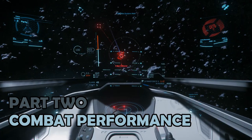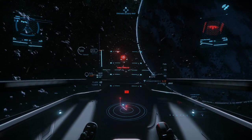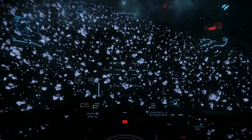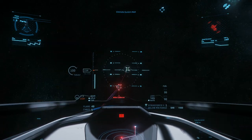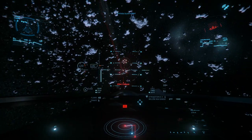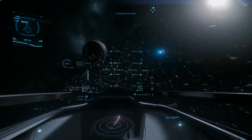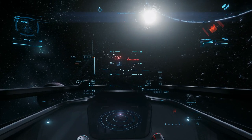Part 2: Combat Performance. It's important to point out that this is not the combat variant of the 100 series. The 100i is not as well kitted out in stock configuration as the 125A. That said, I'm afraid I wasn't impressed. Starting with the loadout, the 100i carries by default two M4A laser cannons on gimbals and two size 2 missiles. The gimballed weapons can be swapped out for fixed size 3, which I'd honestly recommend, as the stock loadout has low damage output and constantly overheats.